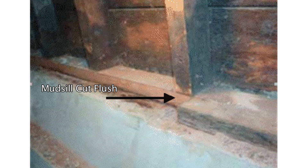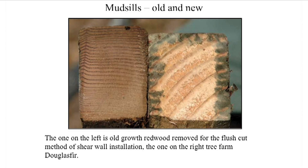In these tests, the shear walls were made of 2x4s — 2x4s on the bottom, sides, and top. Besides the flush cut method, none of the other methods have been tested, and you don't want your house to be the experiment to see if they actually work. The piece of wood on the left is a flush cut redwood mudsill; the piece on the right is from a tree farm. Notice the very tight growth rings in the redwood mudsill, which is perhaps 2,000 years old. You want your shear wall made of such high-quality wood.